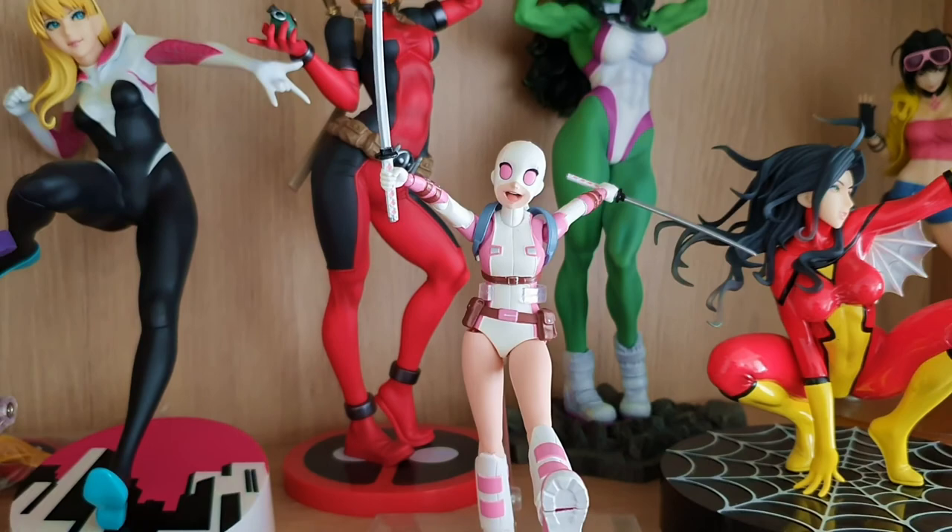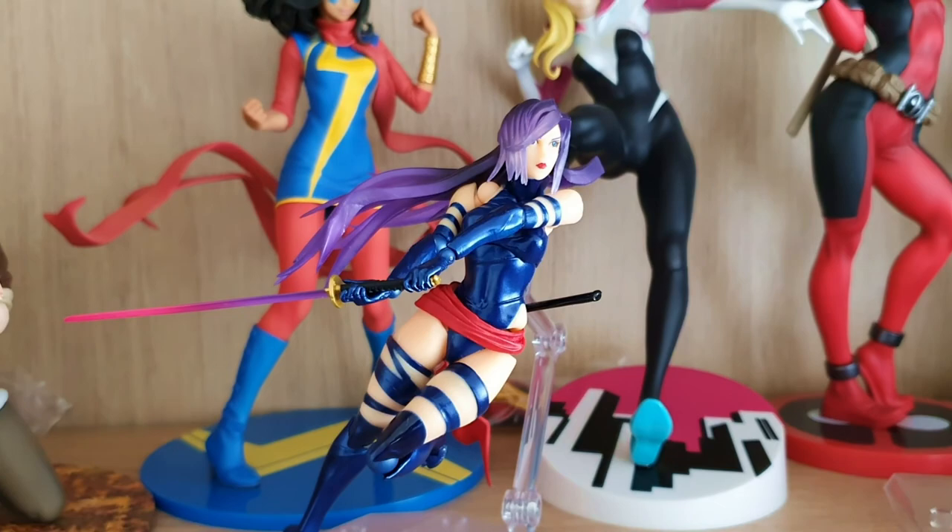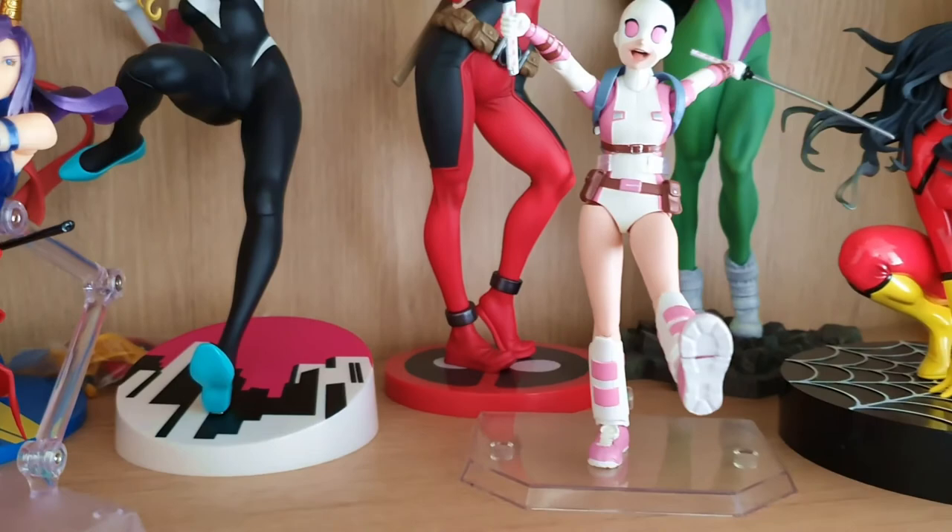We've got Gwenpool here and we've got Psylocke — my favourite mutant. Those are probably more recent additions. I never did unboxings of those, but I did of Domino — you can check it out on the channel.